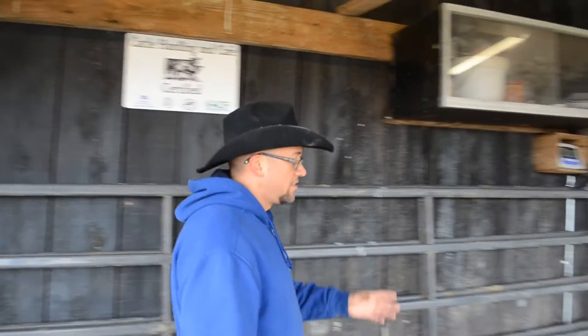Hello, my name is Josh Jackson with the University of Kentucky. Today I'm going to be discussing livestock handling facilities, specifically looking at a set of scales.